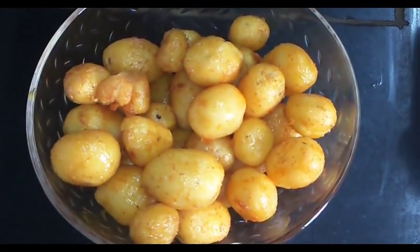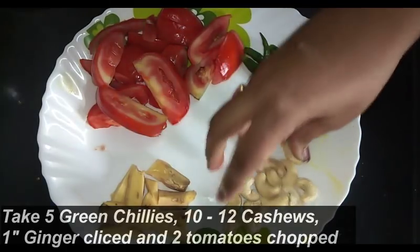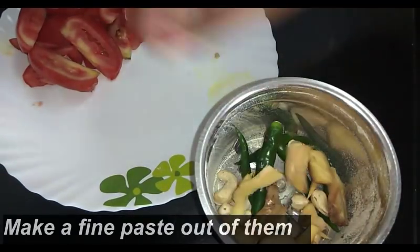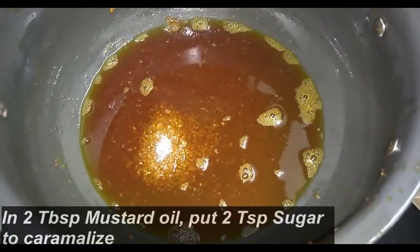Now we will prepare our gravy. For this I have taken 5 green chillies, 10 pieces of cashews, 1 inch ginger, and 2 big tomatoes. You can use 5 tablespoons of curd as a substitute for tomato — if you don't want to use tomato you can use curd also. Now we will make a smooth paste of this.